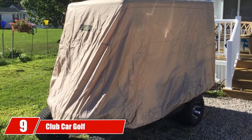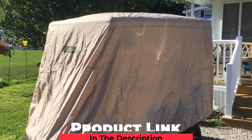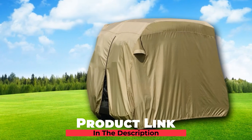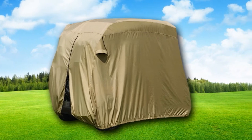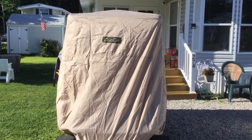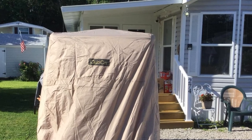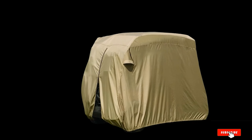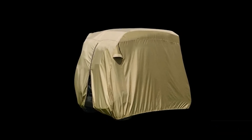Next at number 9, we have the Club Car Golf Cart Cover — a great choice for any Club Car cart owners. When you own a Club Car, you can always trust the Club Car brand to put out a great product. This cover is built for long-term protection, and although you may pay a bit more, your cart will be around for many years because of it. You can purchase it in two different sizes depending on whether you have a two- or four-seater. Overall, it is a quality product that will keep your cart dry and protect it from sun damage.